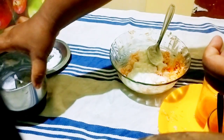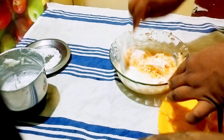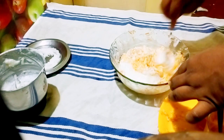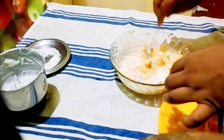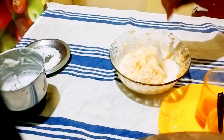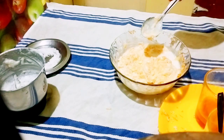We will add a spoon like this and start mixing. Then I will add the mayonnaise as needed. It will taste really nice.